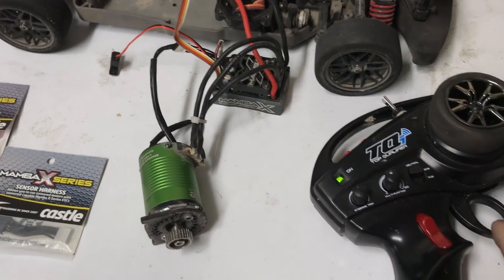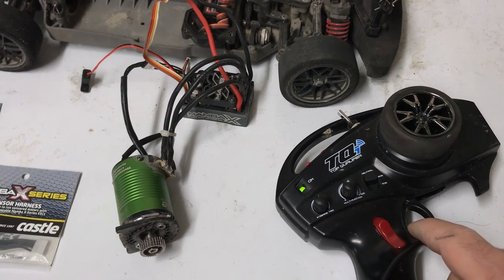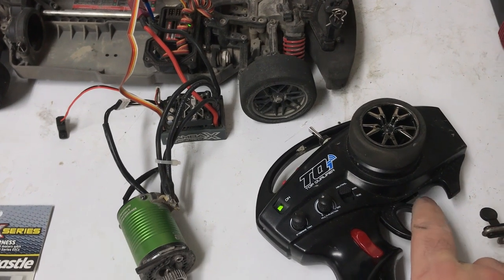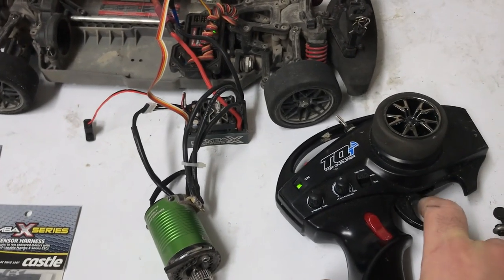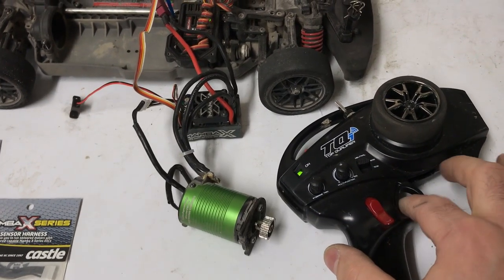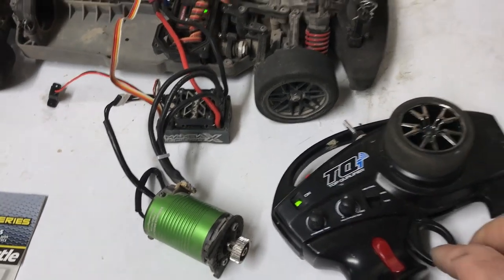Is that normal? It's still on, it flashes green and then it kicks on. I can't explain why it does that. No reverse, it turns off on its own. I just pulled it out of the car and it just has no brake, no throttle.